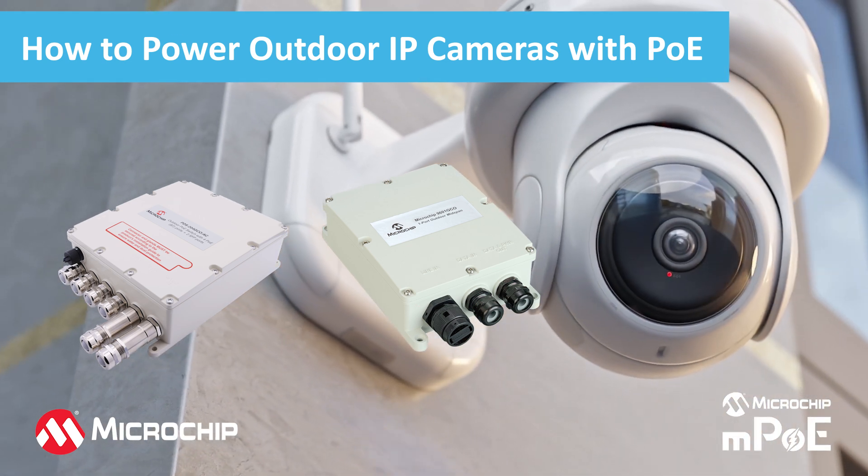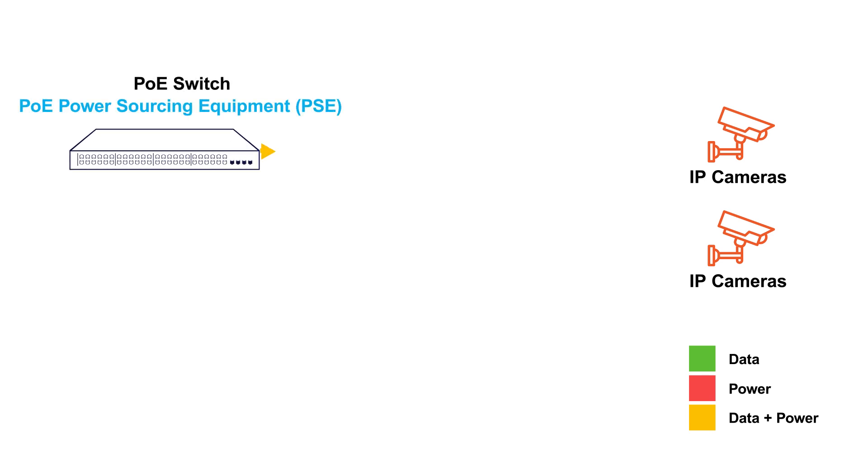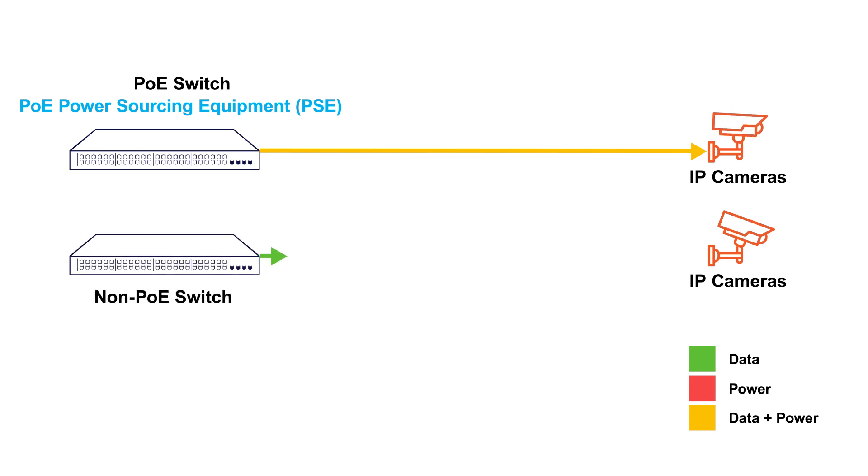requiring a single cable for data and power. Power can be sent to a camera from a PoE switch. However, only 20% of the currently installed switches and only 50% of new switches being installed today provide power. Fewer outdoor installations use switches for power.